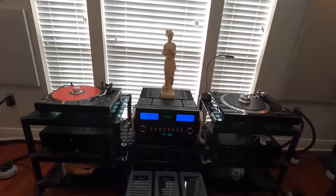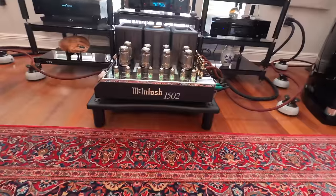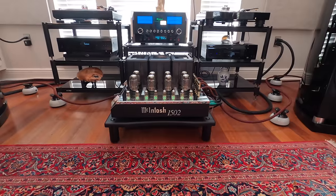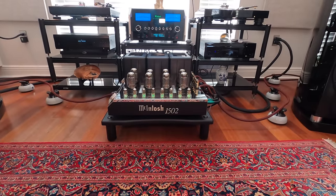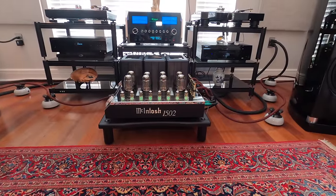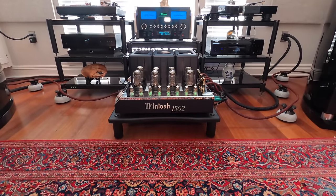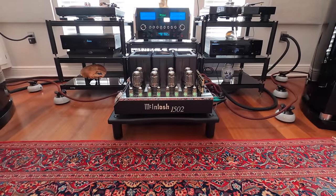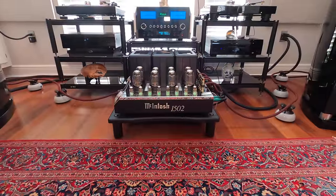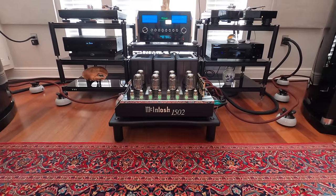The newest addition is the McIntosh MC1502 tube amp. I had it on order for six months before it was delivered — I ordered it in early November 2021 and it didn't show up until May of 2022. It is a 150-watt-per-channel tube amplifier. It has eight KT88 power tubes, four 12AX7 preamp/signal tubes, and four 12AT7 signal tubes — that's the tube complement.